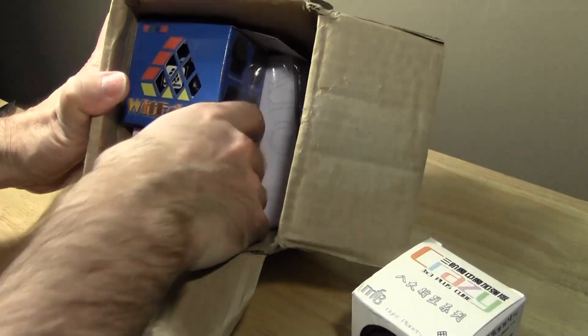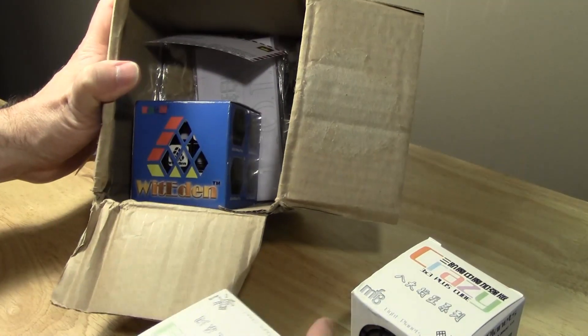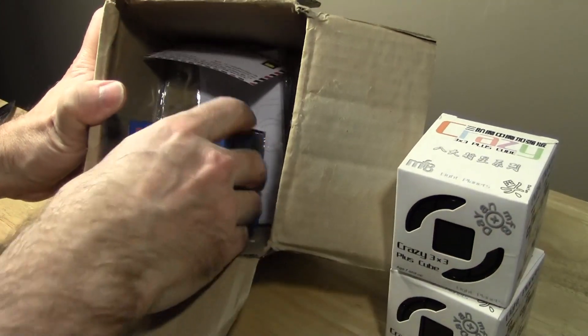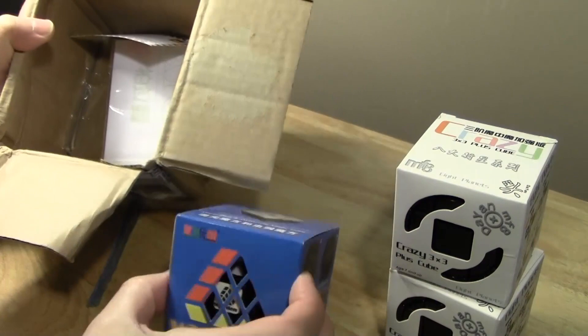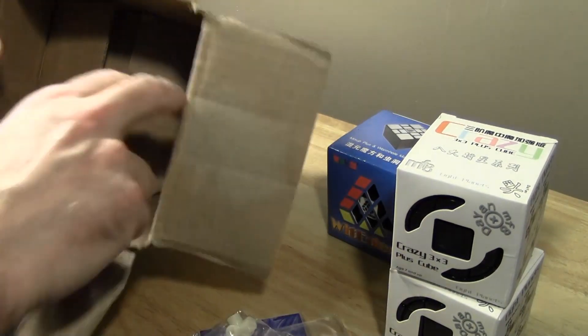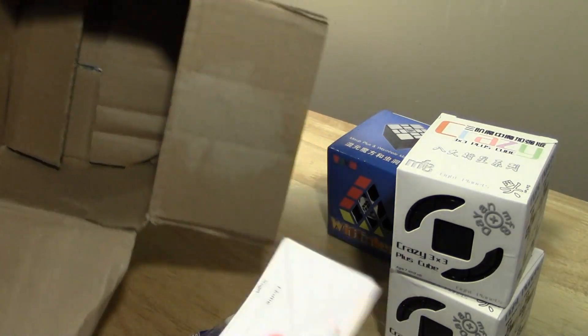We have a Crazy 3x3 and another Crazy 3x3, and I can see they're nicely unstickered. And I have a nice puzzle from WitEden. Here are the stickers for the 3x3, and of course Calvin's card.